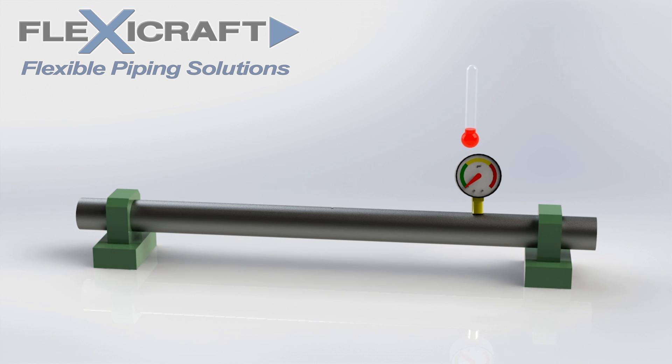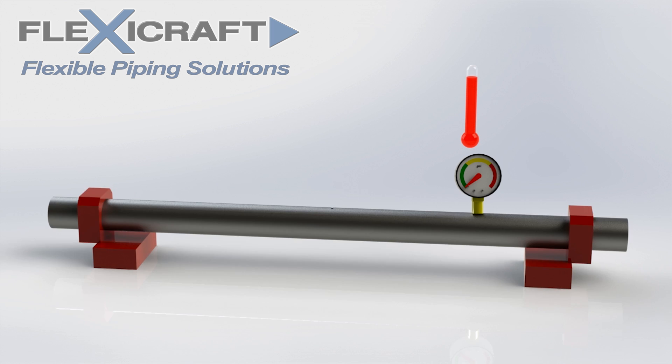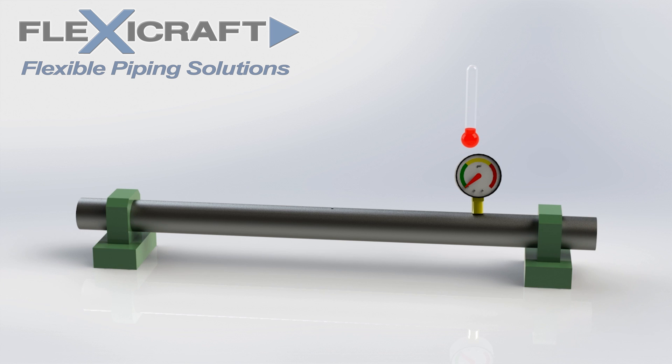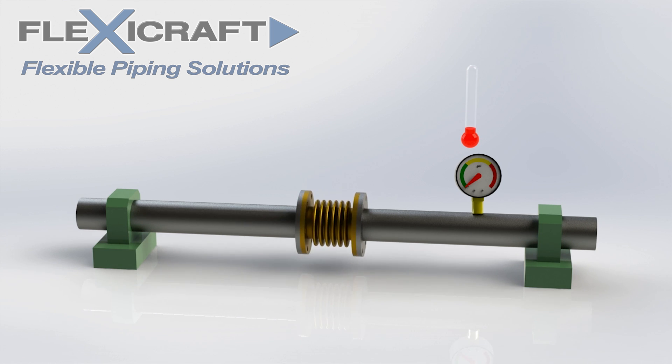When the pipe anchors are added and the pipe again heats up and begins to expand, the immense thermal load on the anchors will build until they fail. Now when we add an expansion joint between the anchors, as the pipe heats up and expands, the joint compresses to compensate for the movement and there are now minimal thermal loads on the anchors and pipe.